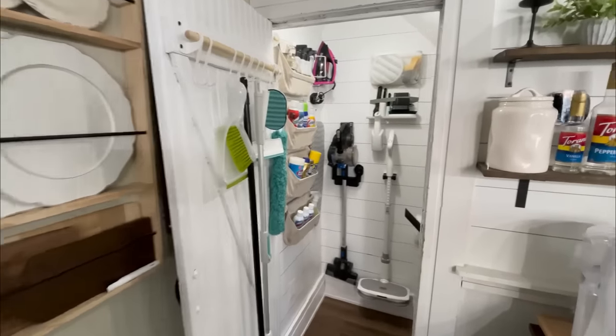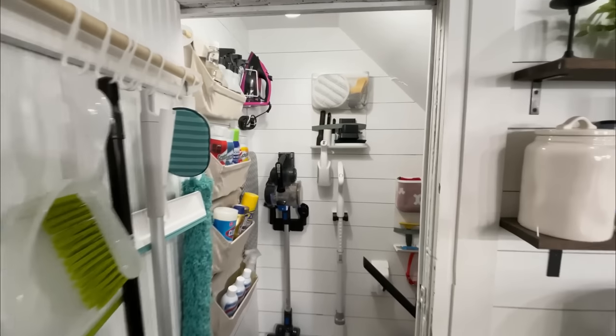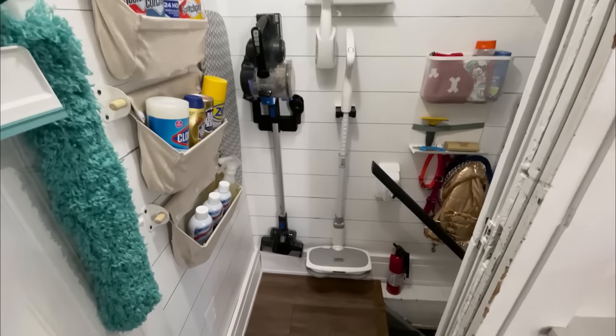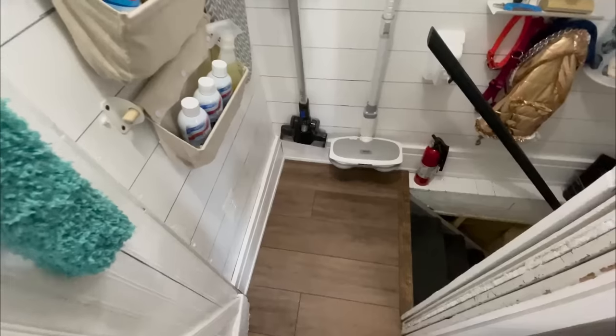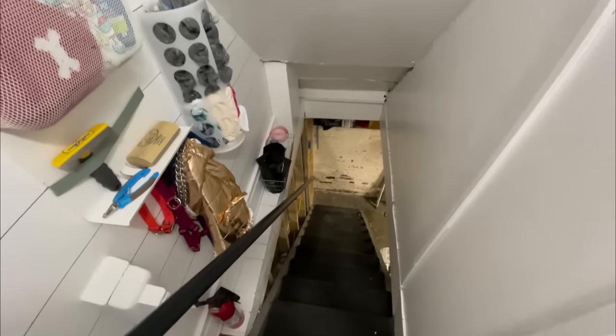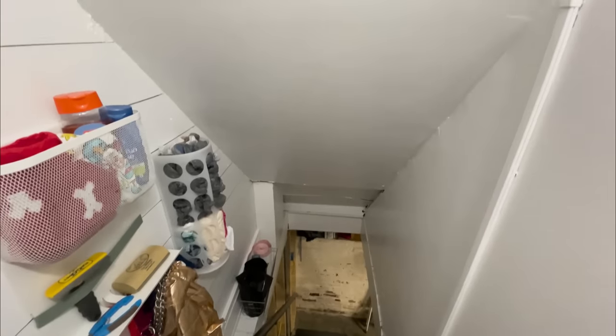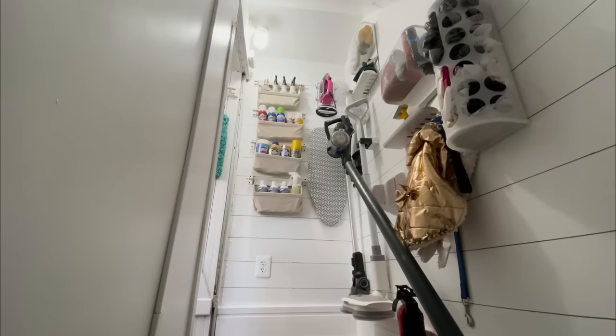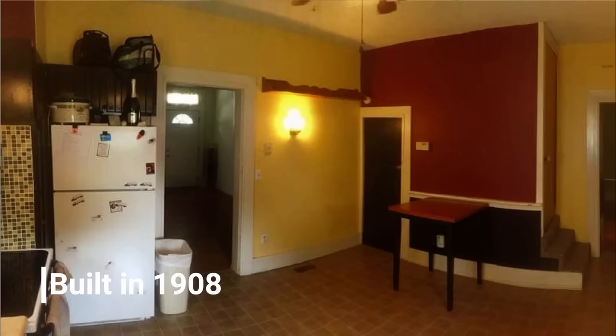I think I spent less than $75 renovating this space — basically using paint and supplies we already had. The expense went into the Ikea organization items, which were really so affordable; it's just that when you need several it adds up. So much better and definitely a worthwhile renovation. Keep this space in mind as we get into the renovation of our kitchen.